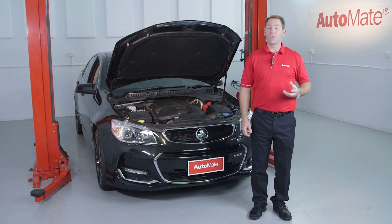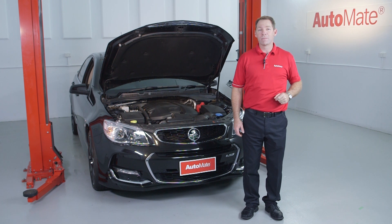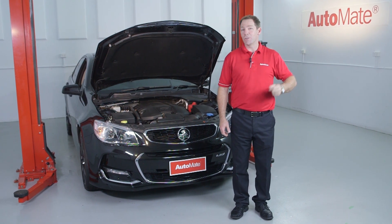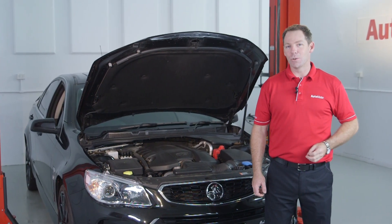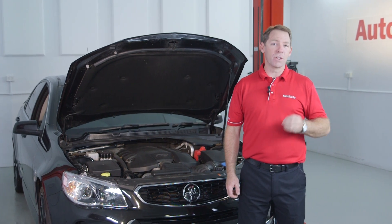Is E85 and a flex fuel system the answer to our reliance on fossil fuel? Or is E85 just a race fuel for a production vehicle? Hi, I'm Clint with Automate Training. Check out our latest module where I'll explain all about E85 and answer these questions.